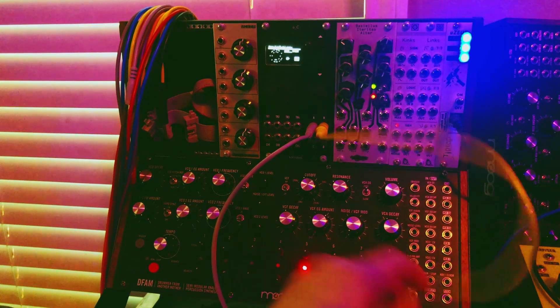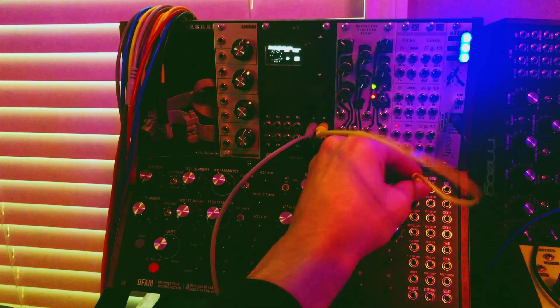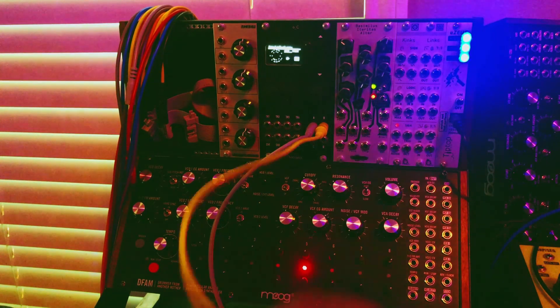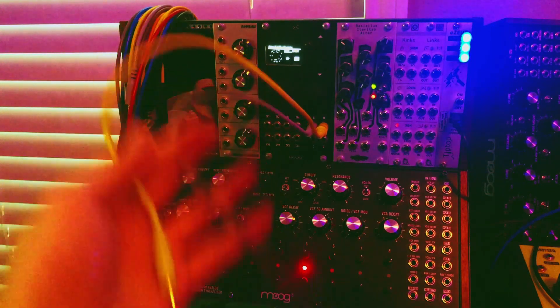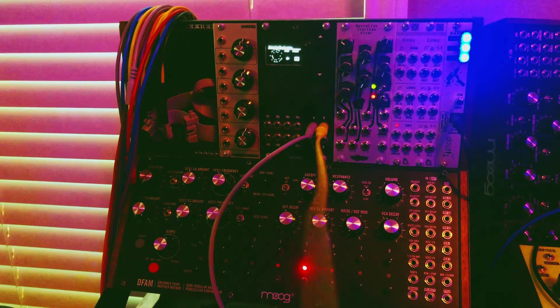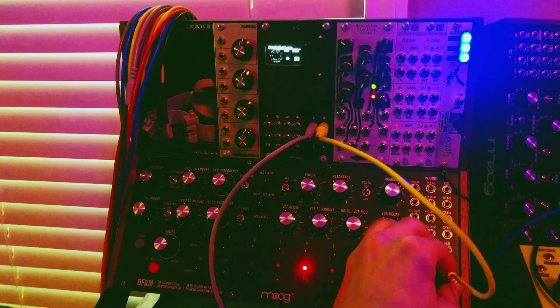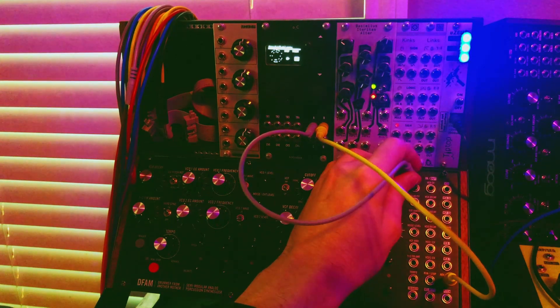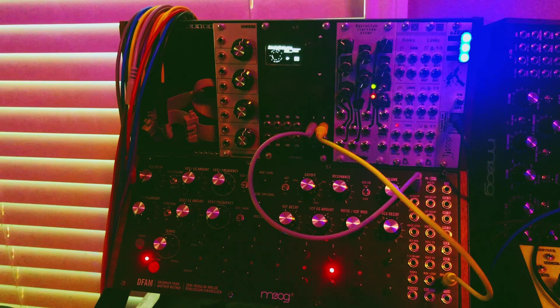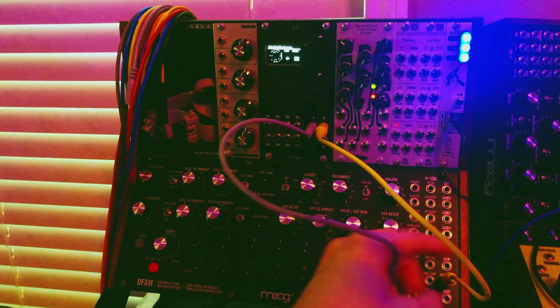We'll get to this run-stop really quick — just explore this. This one seems a little more complicated and this one a little more simple, but when they play against each other, we'll try them each and get an idea of how this sounds. So it changes a little bit more.